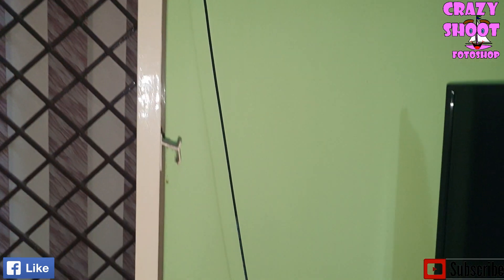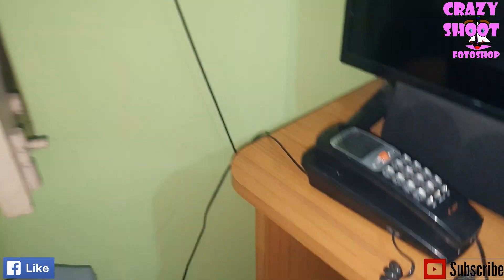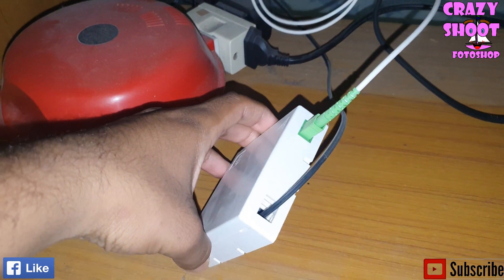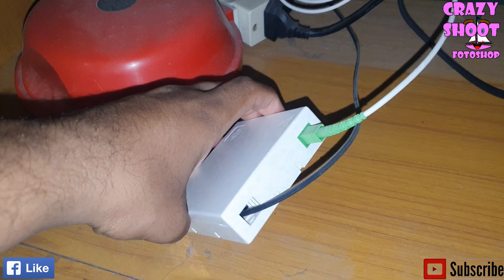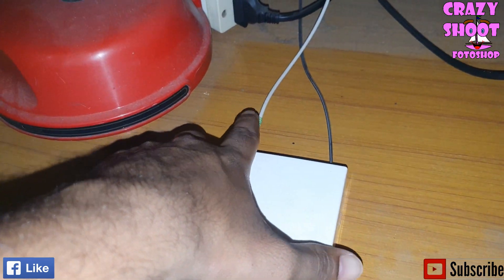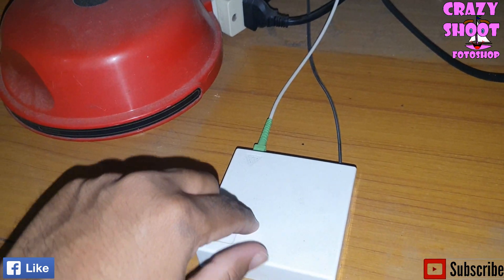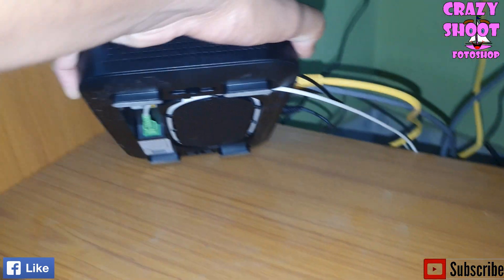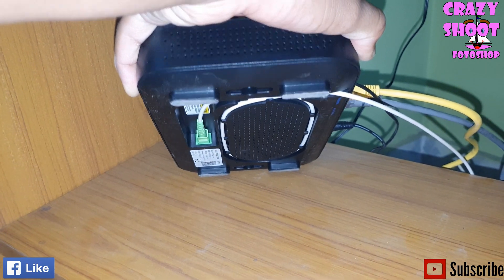The wire from the outside box is connected to this small white box known as HTB. From this HTB white box, this white wire — which is known as optical fiber — is connected to this box known as JCO110.